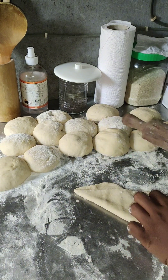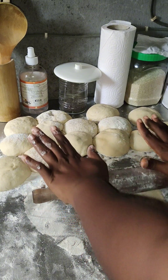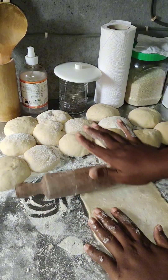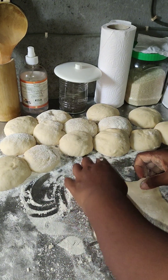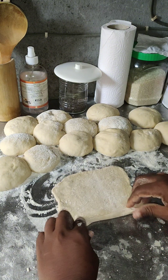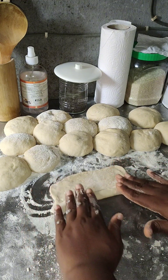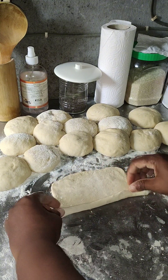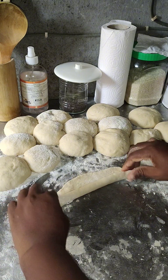After 20 minutes, you'll see they have risen again. Start deflating and shaping them. Since this is donut bread, I'm going to twist it — like lining something up. You can turn or bend it the way you want. Roll it gradually, as if you're rolling a mat, making sure there are no spaces inside where you are rolling.